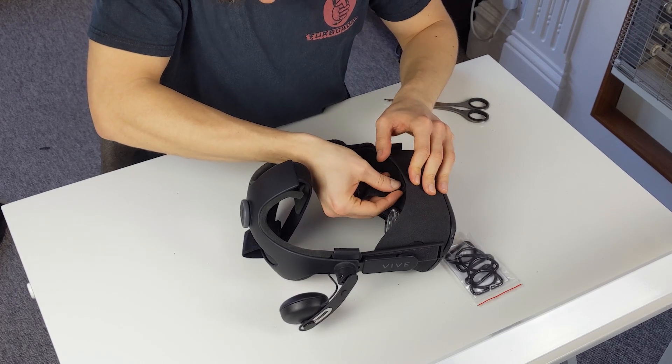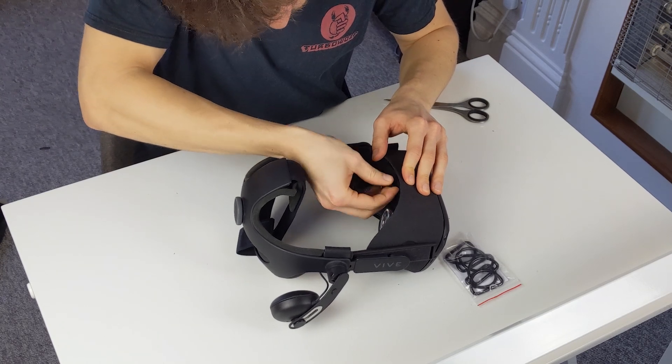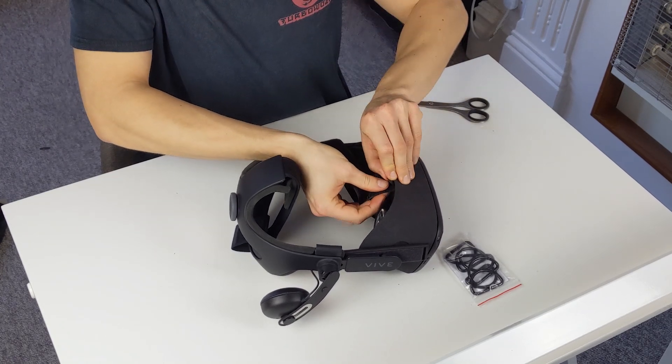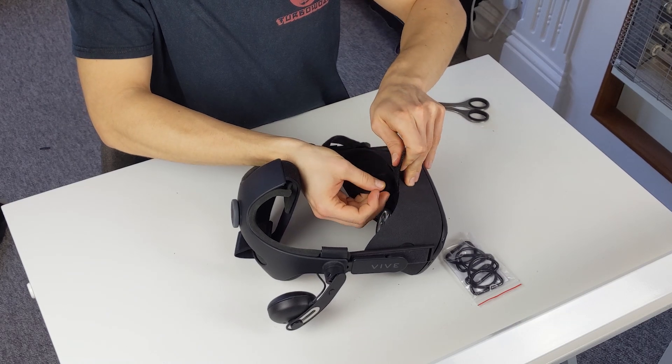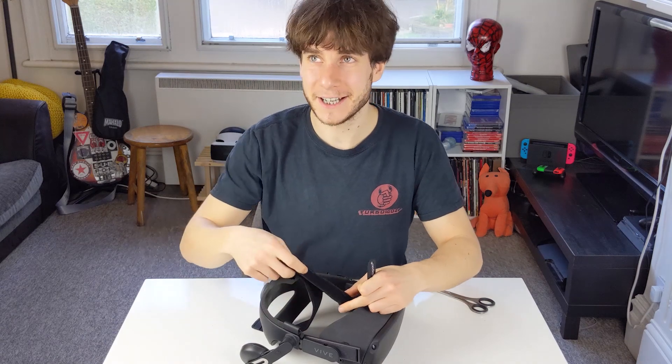Slide it through there — it's coming through pretty easily. There you go, it's connected.